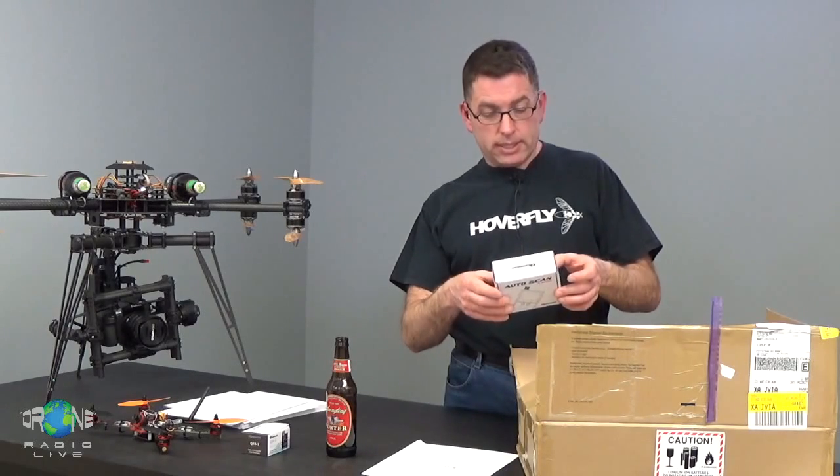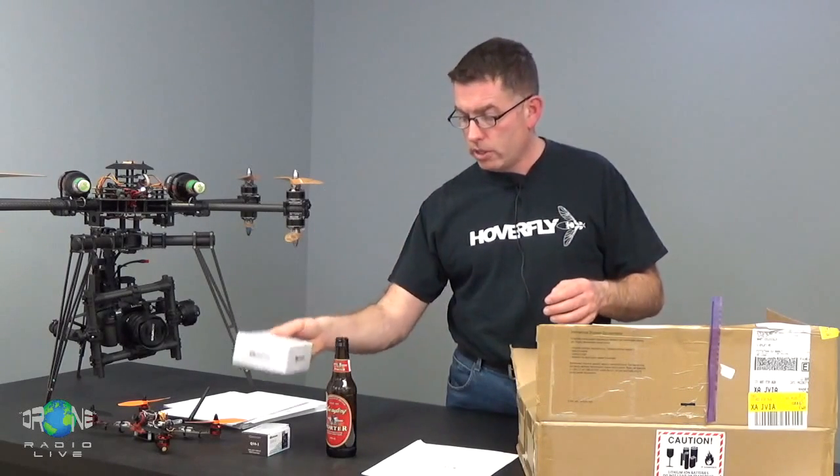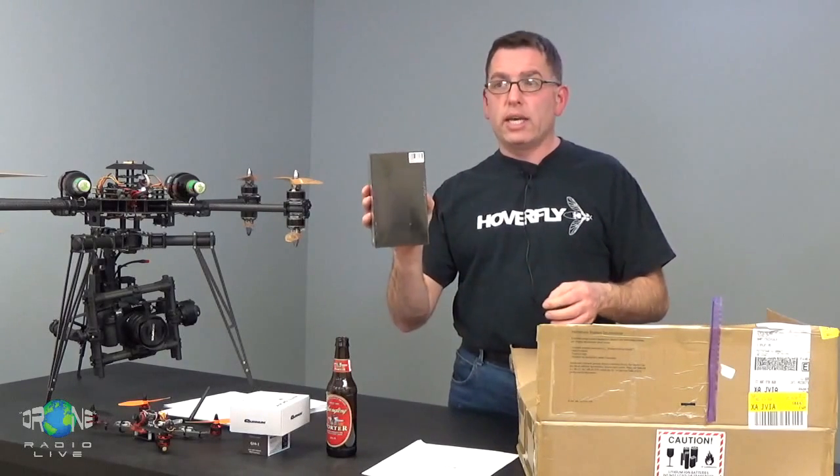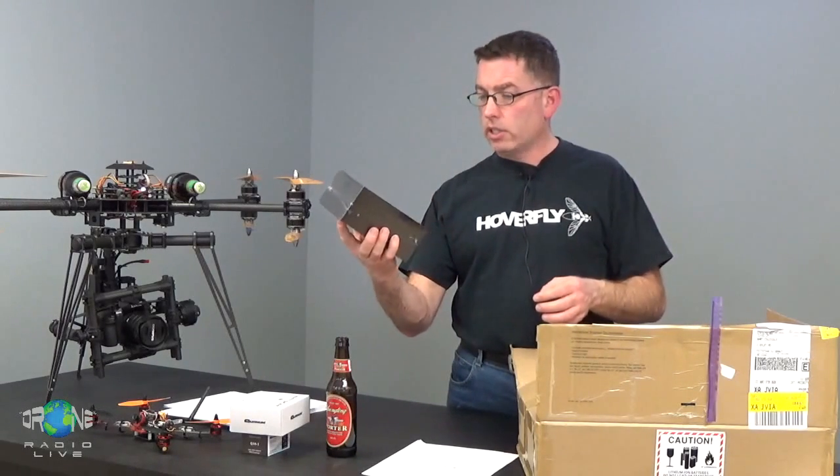The receiver displays battery voltage and takes up to 12.6 volts, so that's a three-cell LiPo at 11.1 volts. You can hit a button and it'll scan for your transmitter. We've also got the camera to go with it — the Turnigy 2K HD camera, kind of like a GoPro format.